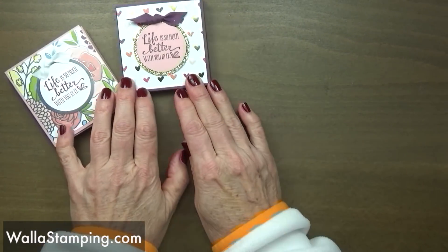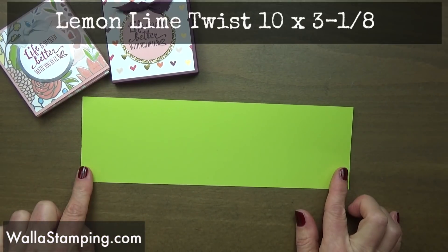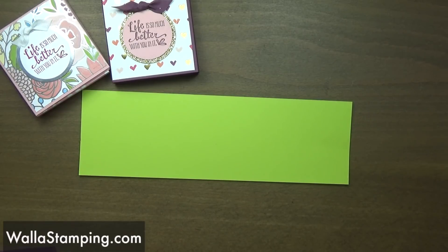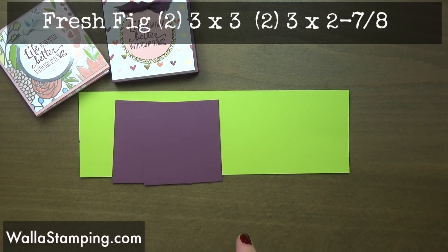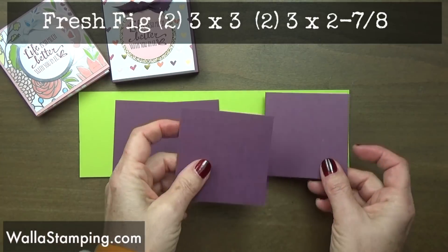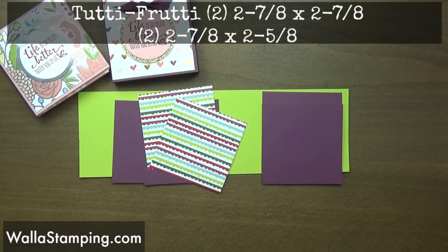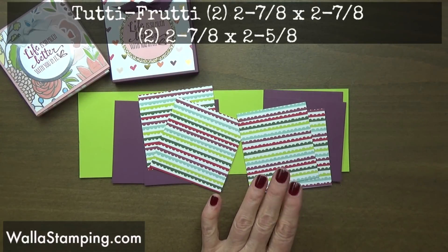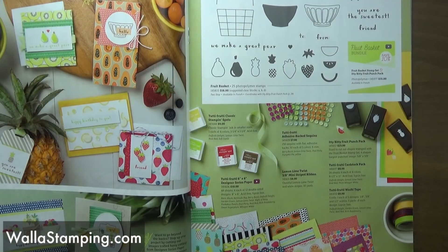I'm going to make the same thing but change it up like I normally do. I'm going to be using some lemon lime twist, and this piece of paper is cut to three and an eighth inches wide by ten inches long. Then I'm going to be using some fresh fig — I have two pieces that are three inches by two and seven eighths, and another couple of pieces that are both three inches by three inches. Then I'm also using a couple of pieces of tutti frutti cut to two and seven eighths by two and seven eighths, and a piece cut to two and five eighths by two and seven eighths — two of each of those. The tutti frutti is found in the occasions catalog.